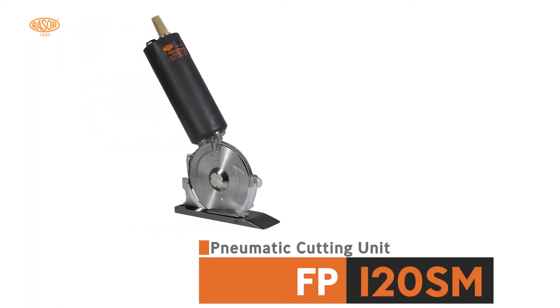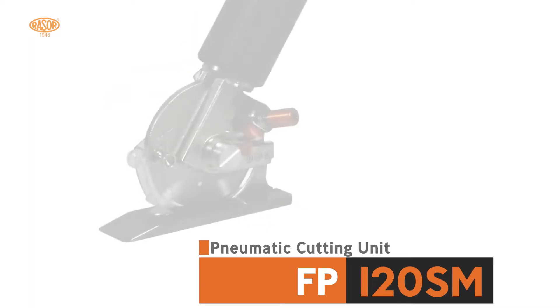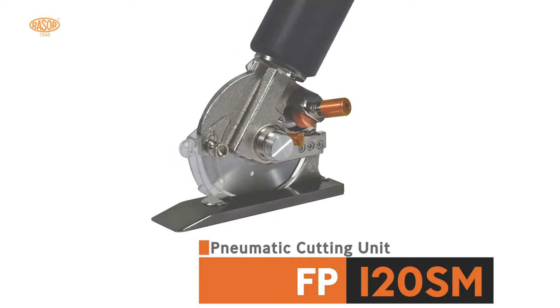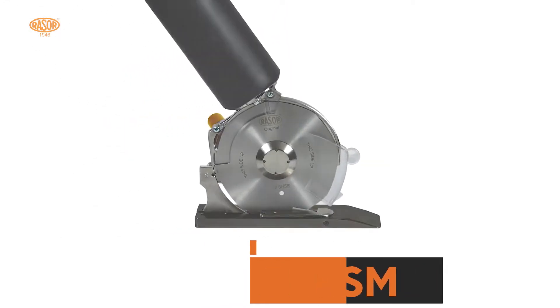Razor FP120S Monster is a pneumatic cutting unit for cutting textile, technical fabrics, and composite material having high thickness, even with multi-layer. This is the most powerful cutting unit that Razor has ever produced.